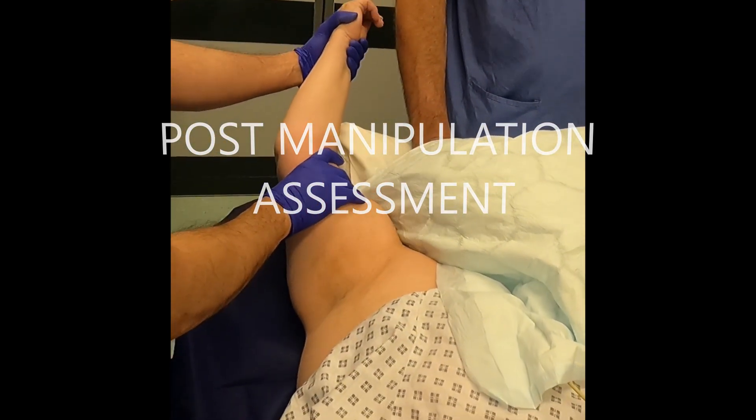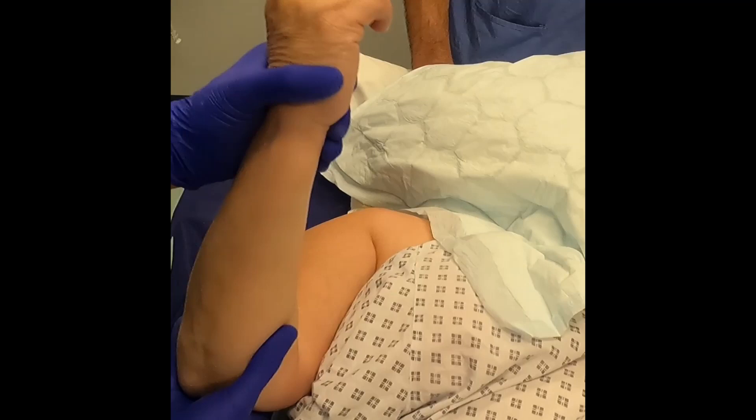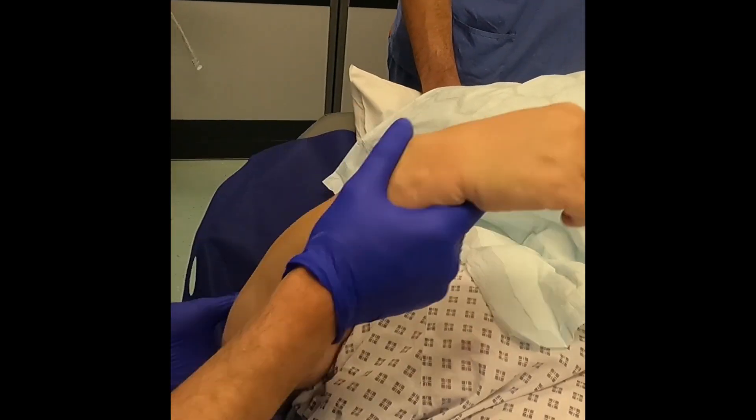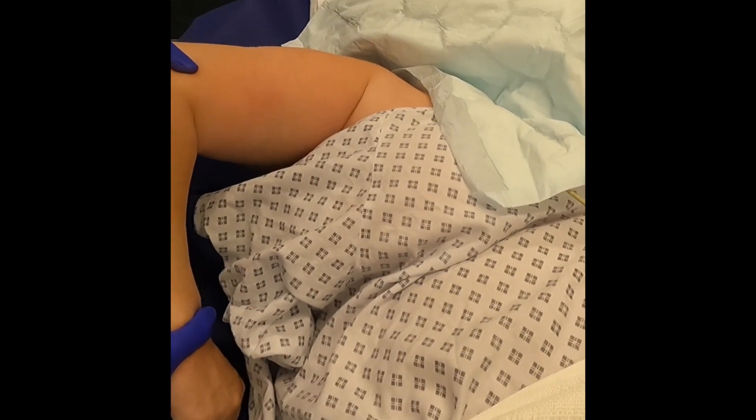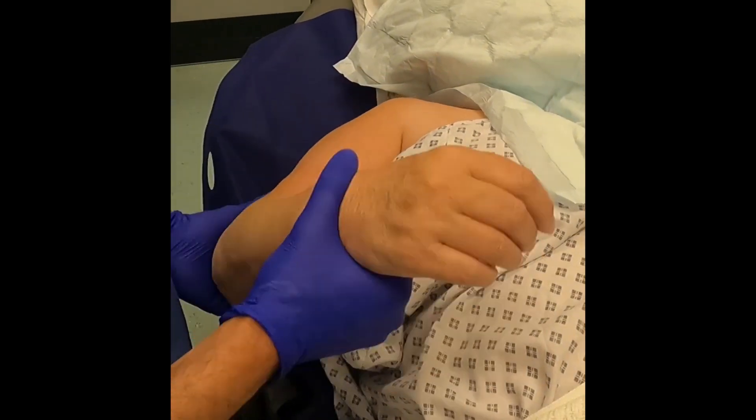The shoulder girdle is then taken through its full range of motion in lift off, external rotation, adduction and abduction, as well as internal rotation, with near normal movements restored.